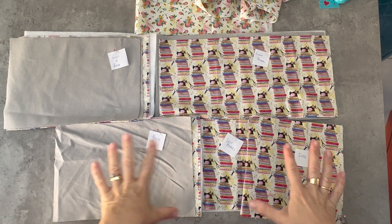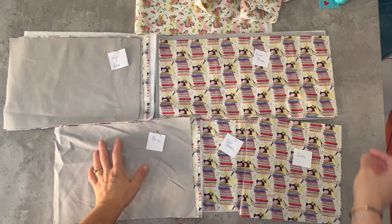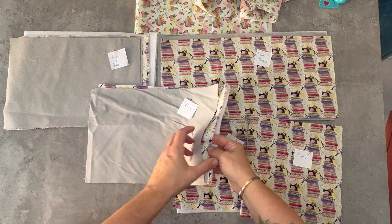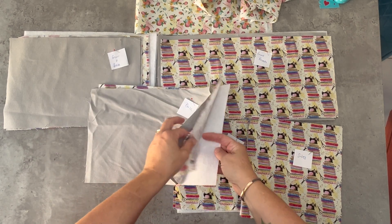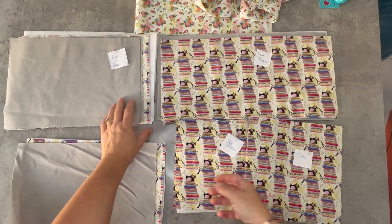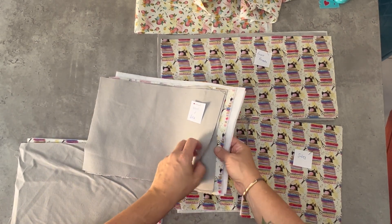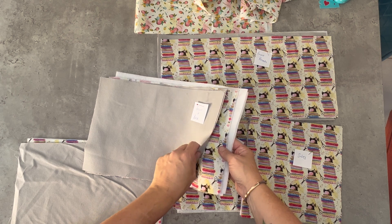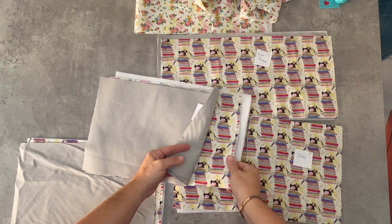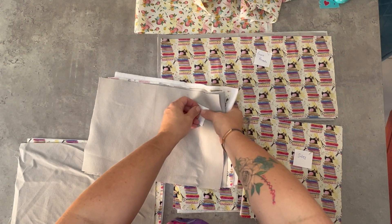There are quite a lot of square pieces for this pattern, so you might find it useful to label them first. Let's start with the base — you've got the outer fabric, your lining fabric and your fusible fleece, so I've just labelled that 'base'. Then you've got your front and your back. I'm going to make mine with the outer fabric being the grey canvas, the lining fabric being the sewing-themed fabric, and then the fusible fleece — so there are two pieces of those.